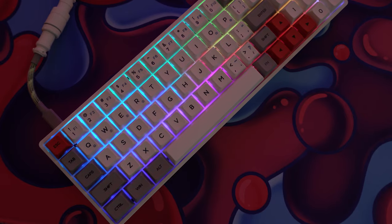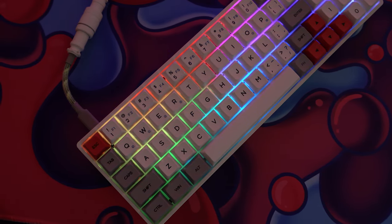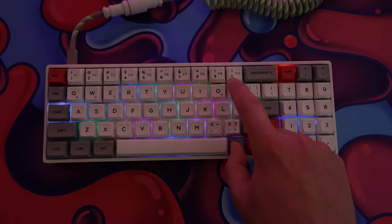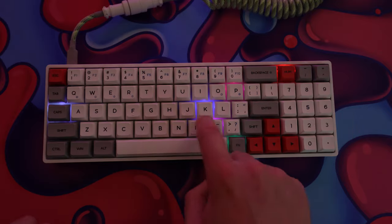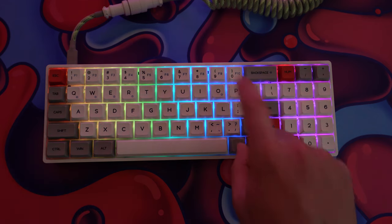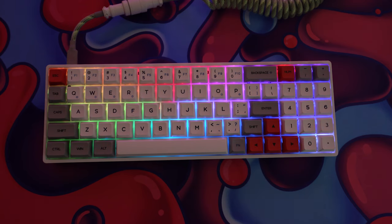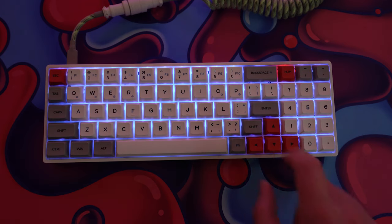Looking at the lighting, it's very similar to the GK68XS — there's a healthy amount of preset lighting effects baked right into the keyboard since there is no companion software. You've got reactive effects as well as preset animations, and I like that the animations here are unique — not just a bland color wave or color wheel. It also supports standard basic macro recording and pretty much anything you'd see on a compact keyboard like the Ducky One Two Mini that doesn't use companion software.